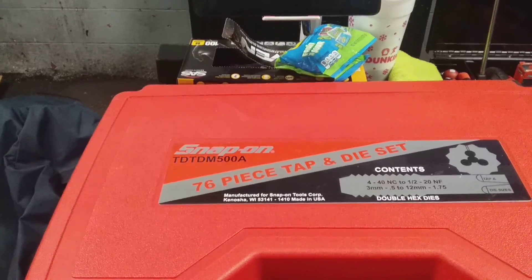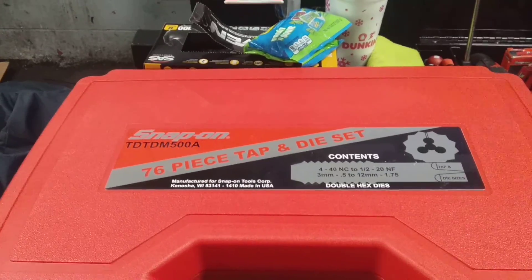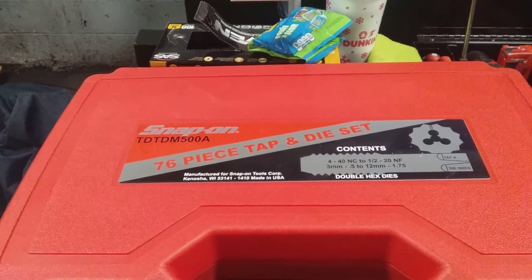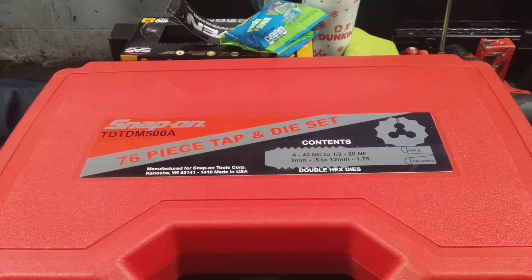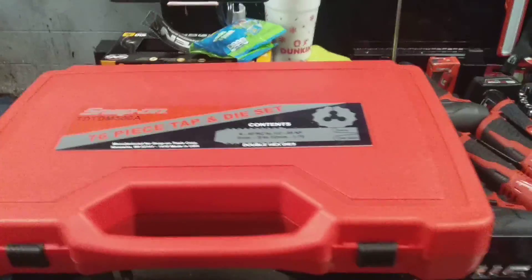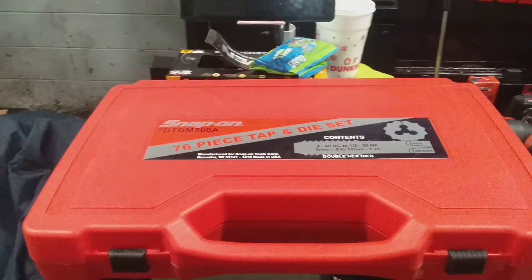The part number is TDTDM500A. This is the 76-piece tap-and-die set, metric and standard, as you can see. It features double hex dies, and you have your measurements right here. I'm going to get this case open and give you a little preview of basically what you get in the set.